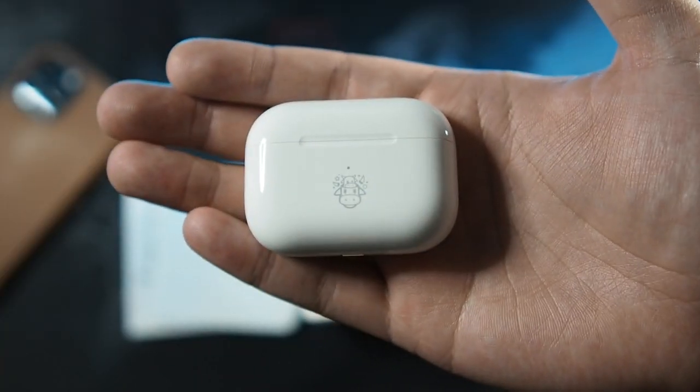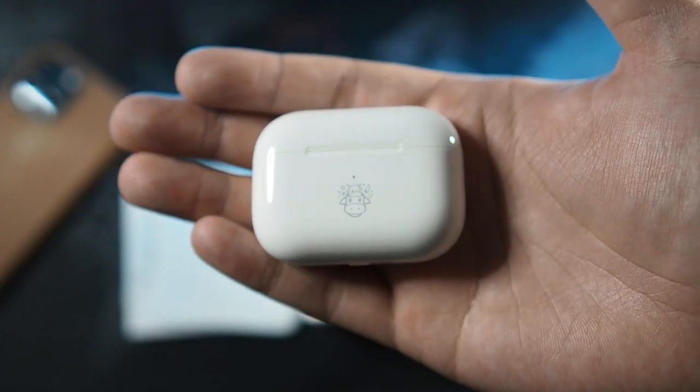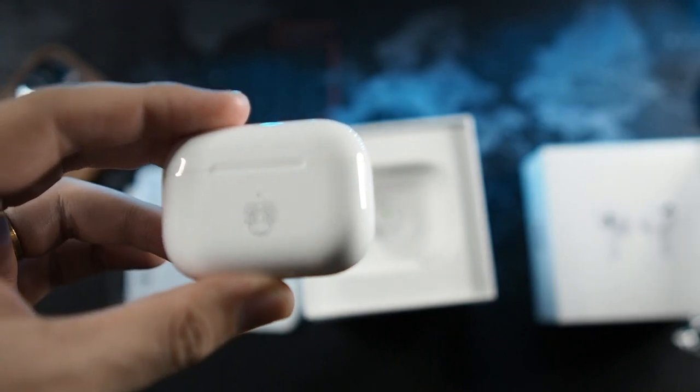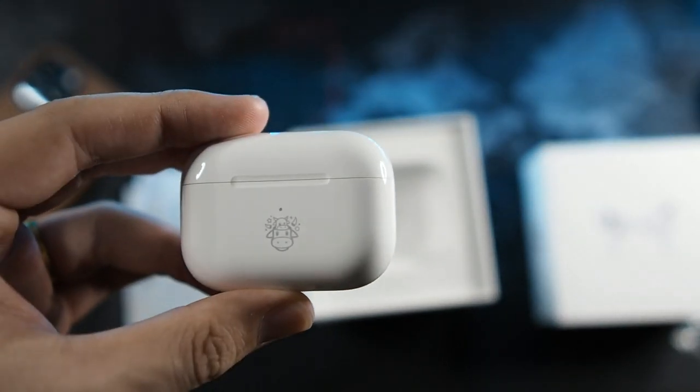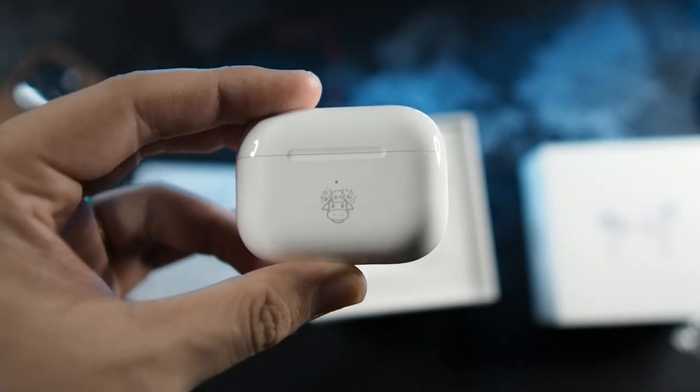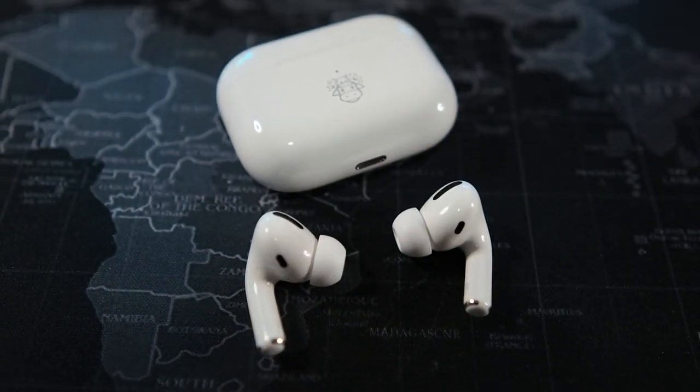Alright, so here we have it. You can see the cow symbol, the cow emoji right here, which is basically the only difference between the regular AirPods and the limited edition AirPods, besides the box itself being red. In my opinion I wish this was red, but it is what it is - it's in this gray and white theme.